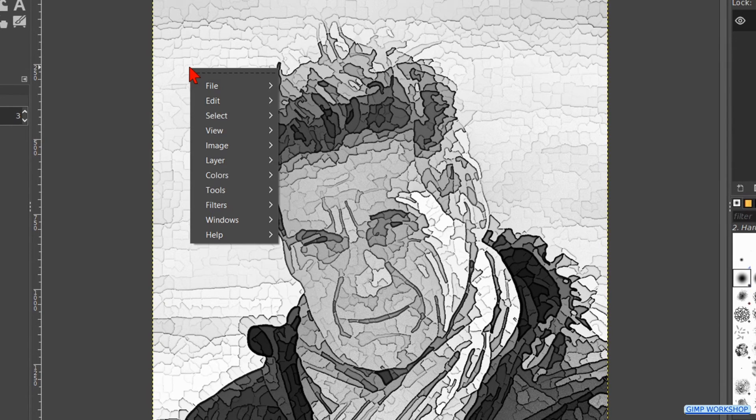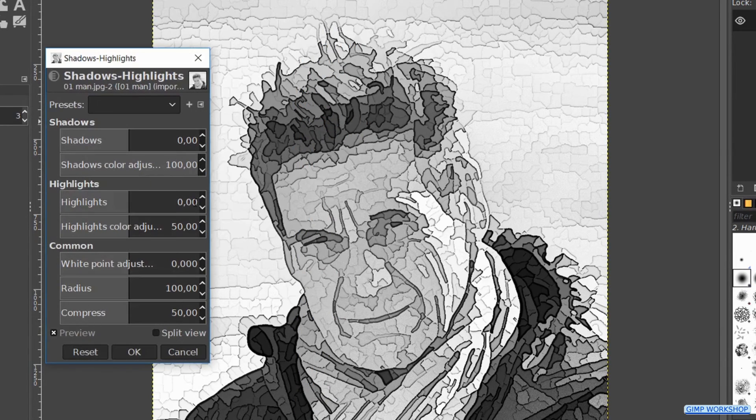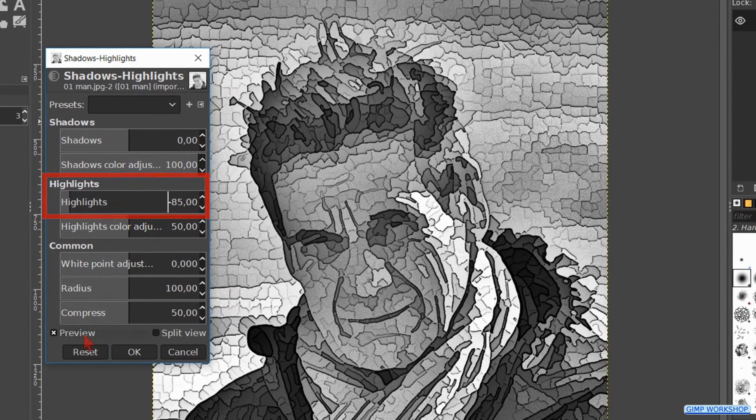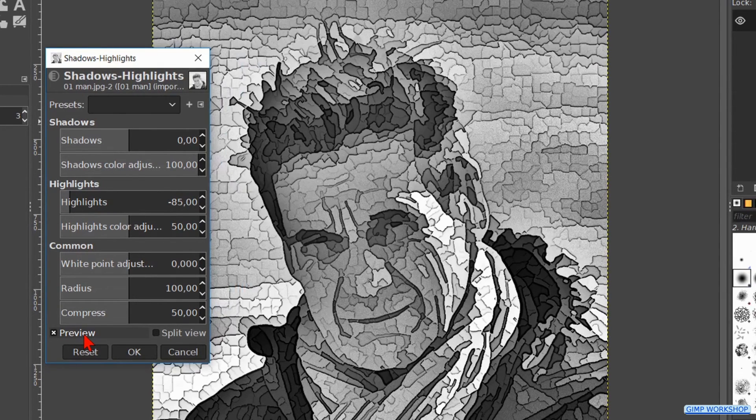Then for the last time we right click in the image and now we go to colors. Here we hit shadows, highlights. Reduce the highlights to minus 85, or whatever feels good for you. Click the preview off and on to see the effect. And when we are satisfied, we can click ok.